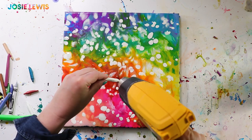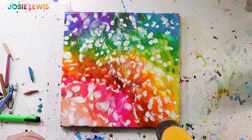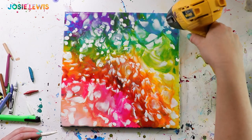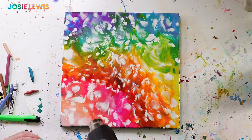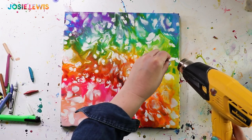I thought it was so fun to see how the heat was affecting the surface and the pattern and the texture. I also thought it looked kind of a lot like rainbow flames — so that's how it got its name: The Fire Rainbow.